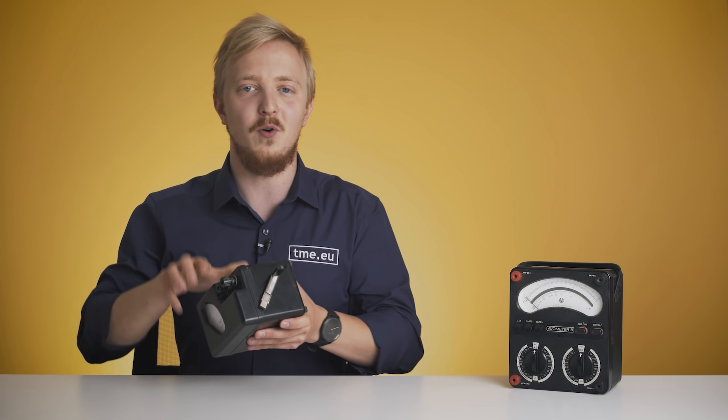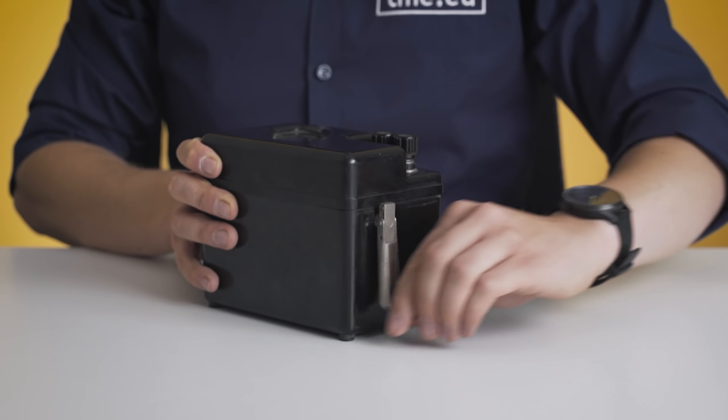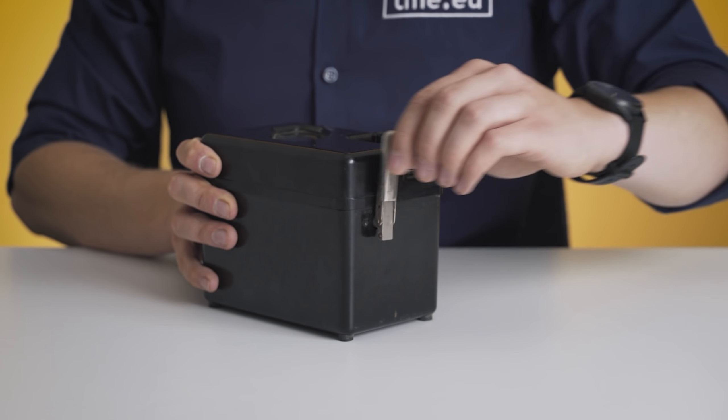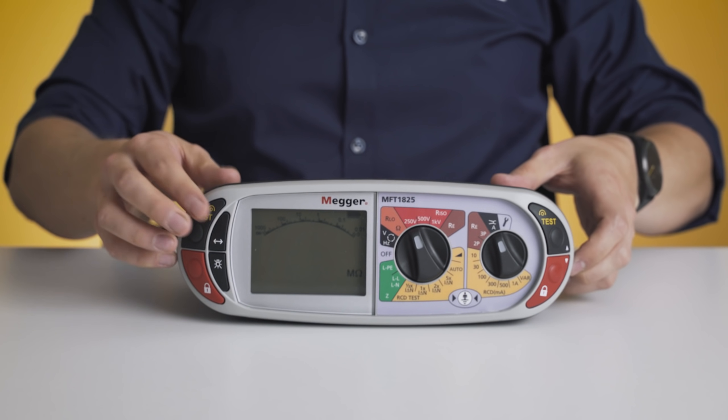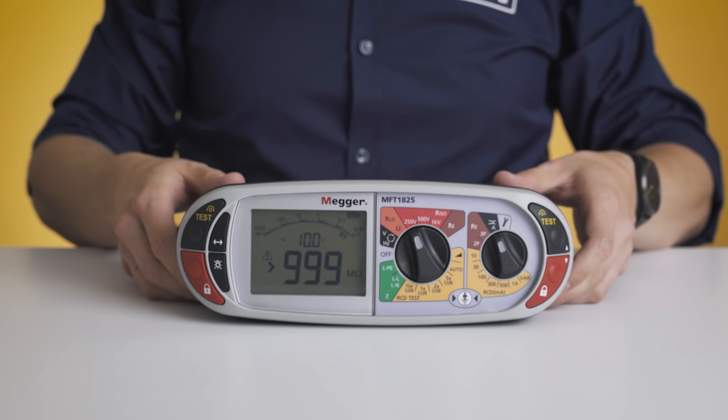The first device to perform an IR test was invented more than 100 years ago by Sydney Evershed. The core of the tester was the hand dynamo, which was patented by Mr. Evershed himself. This device generates a high enough voltage to measure resistance in the megaohm range. Later, the megaohm meter became known as the MEGA and was registered as a trademark in 1903.